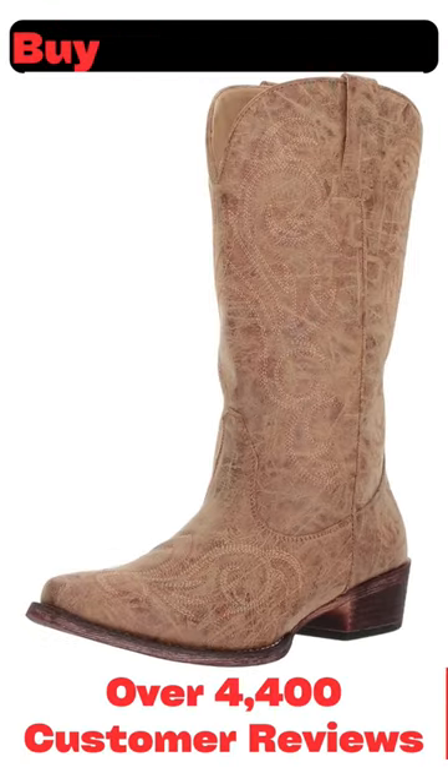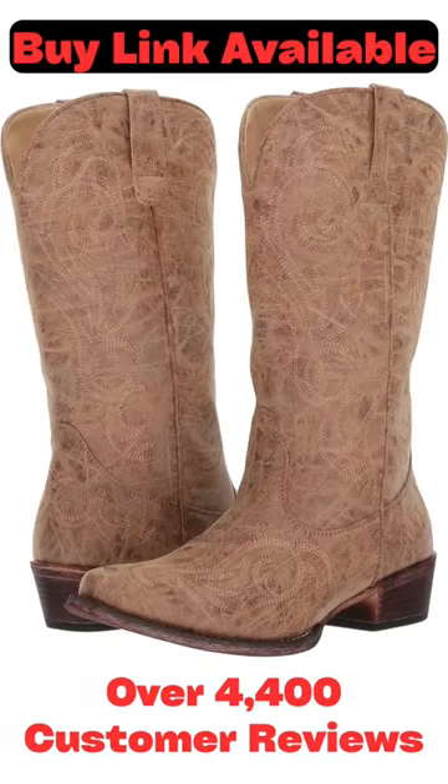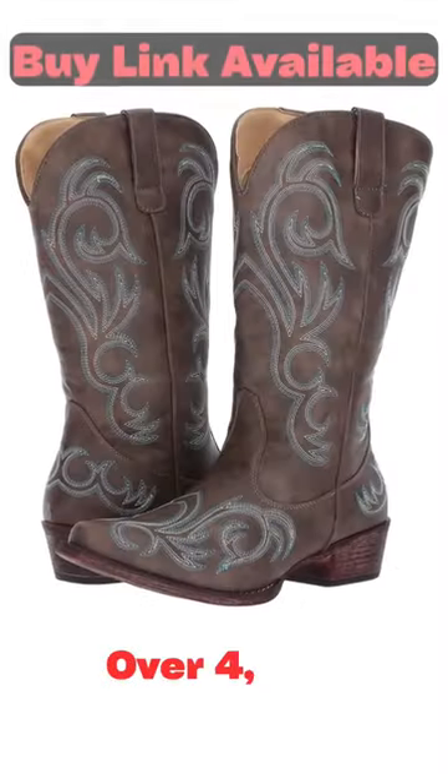Roper's women's western boot is handcrafted with a vintage faux leather vamp and 12-inch shaft. Its western embroidery design on the shaft and vamp make this boot a great choice for fashion and work.